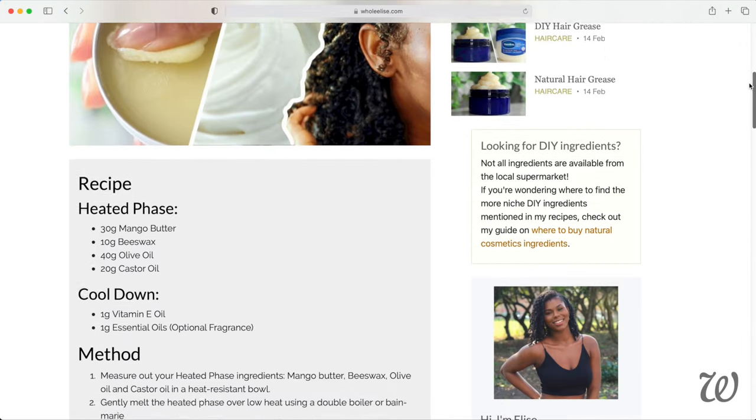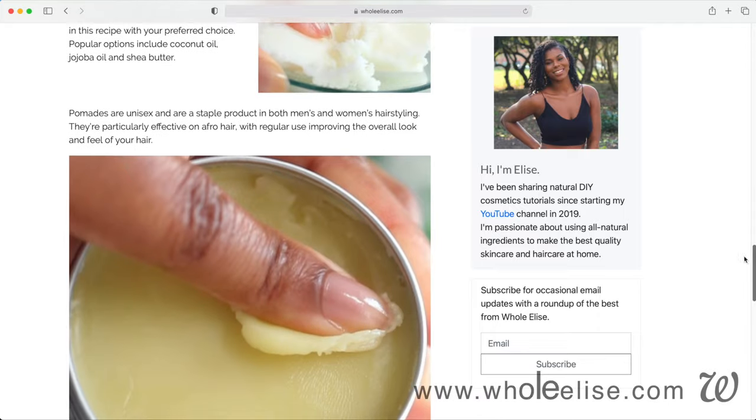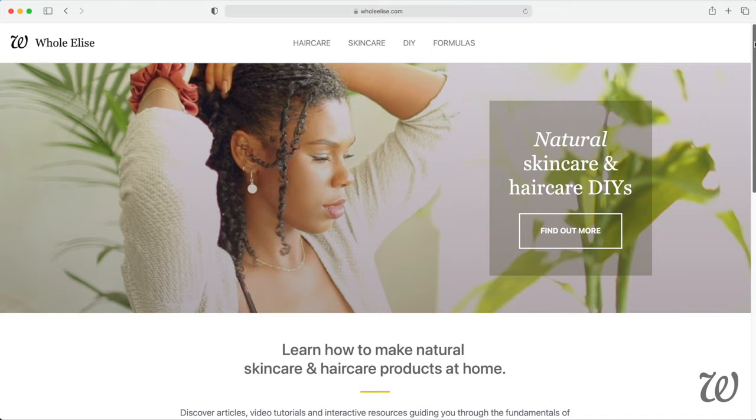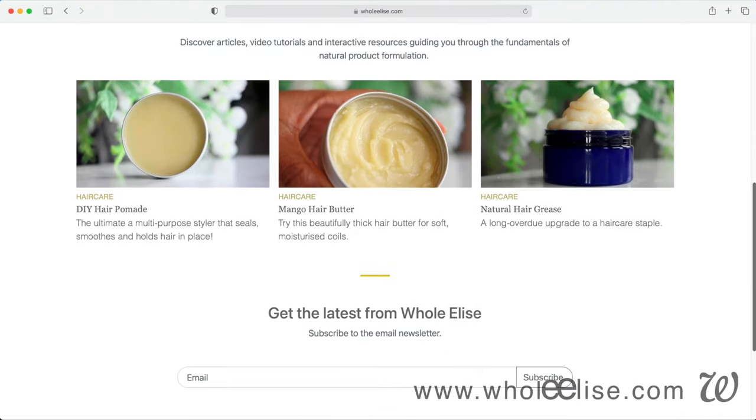All of the ingredients, measurements, and tips on how to use hair butters and pomades can be found on my website. I also include links to where I purchase ingredients, so make sure you check that out. Most hair products are actually unisex, but since pomades are one of the main products used in men's hair styling, you should definitely give this recipe a try.